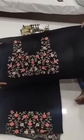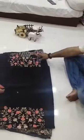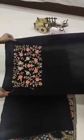And this is the front work of the blouse. And these are the sleeves — velvet — quality is amazing.